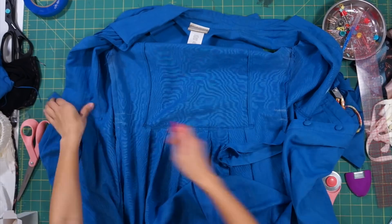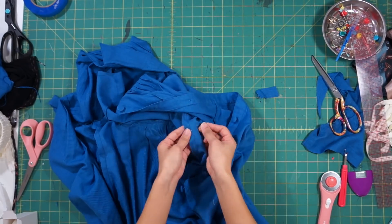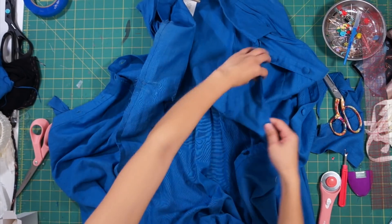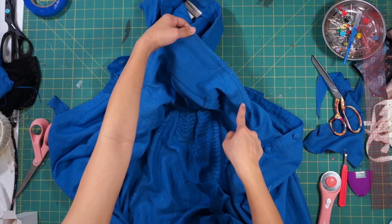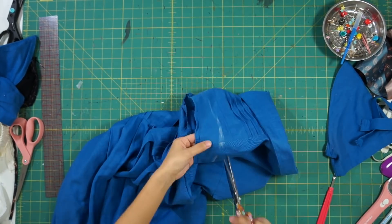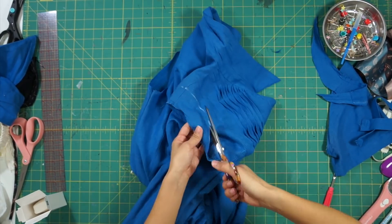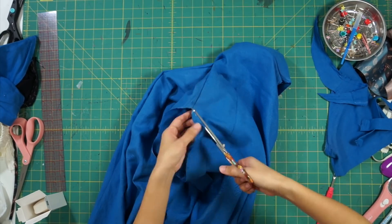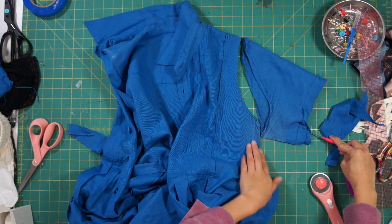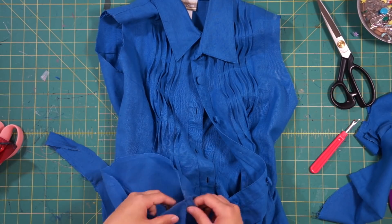Go ahead and trim the extra material away. Then I shortened the back strap and sewed it back into the side seams to help cinch in and define the waist. Next, I also need to trim the shoulder and arm holes so that the sleeves start at the ends of my shoulders. Then lay the sleeves next to the armhole and make them more fitted by taking in the underarm seam to match the size of the armhole. Then pin the sleeves right sides together to the armhole and sew it back together.